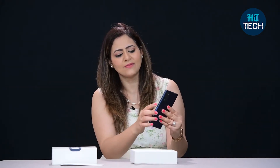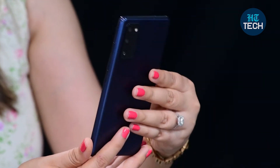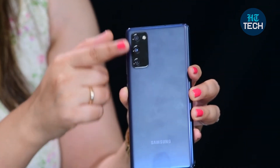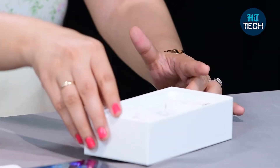The phone is quite slim and not very heavy. You can see the power button and volume buttons on the side. On the rear, it has 12, 12, and 8 megapixel cameras, and a 32 megapixel front camera — great for selfies and videos.